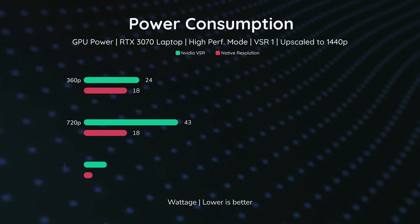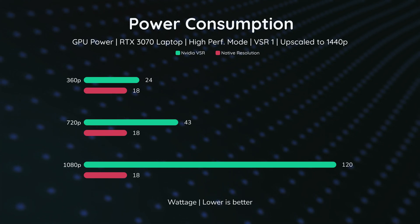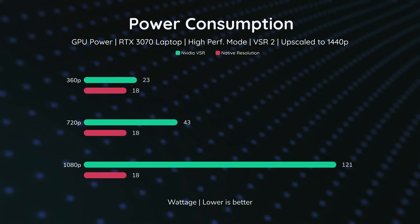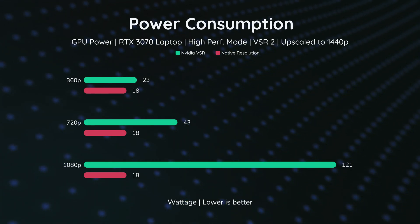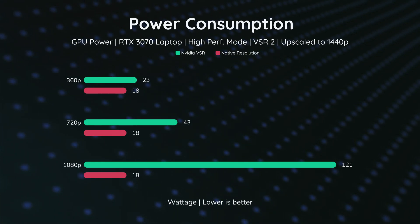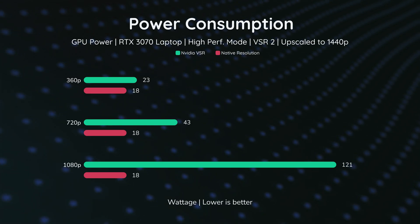At 1080p, the power consumption goes up to 120 watts. Looking at level 2, the same pattern appears: native is normal across all resolutions, but when RTX VSR is enabled, we see the same numbers — insane power consumption, especially at higher resolutions.